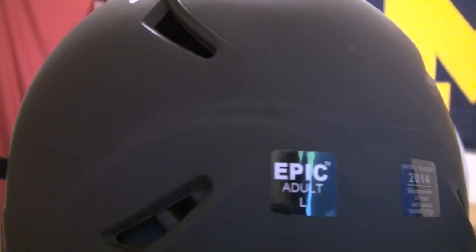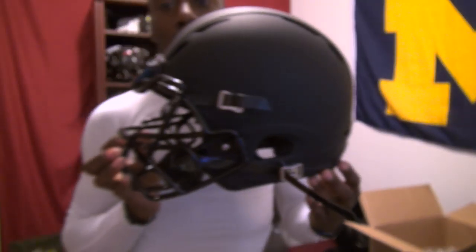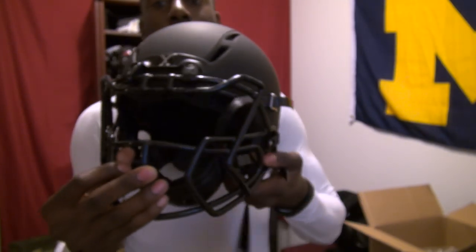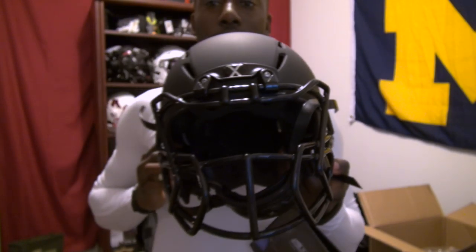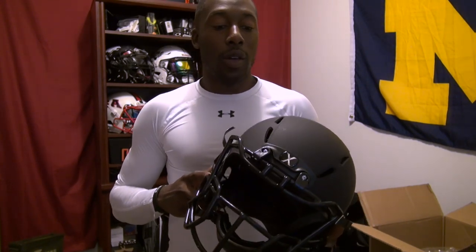You can see right here: Zenith Epic, adult large, 2014 — brand new, still got the tags on it. That looks raw. I'm going to test it out in practice. I've got some extra decals I'm going to put on it, and I'll give you guys the full detailed review in a couple weeks. Hopefully you'll see me playing in this helmet in the IKF Diaries videos. If you're excited for the review, give me that thumbs up, share, like, subscribe, and I'll see you guys next time.